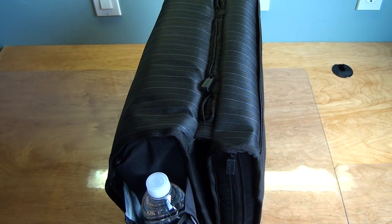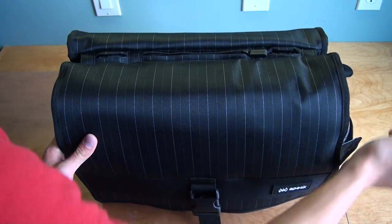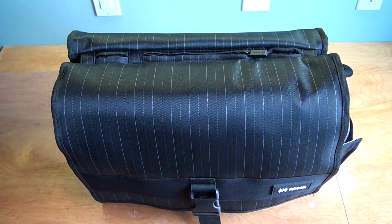Alright, this basically concludes my video review on the Speck Korpak Fly Messenger bag. Thanks for watching!